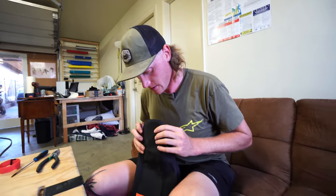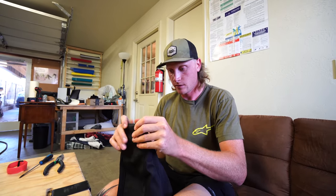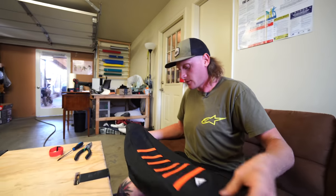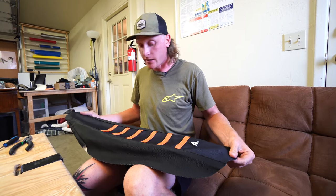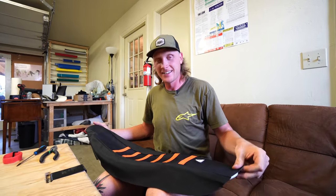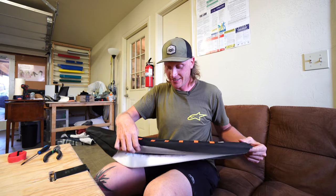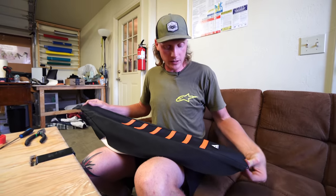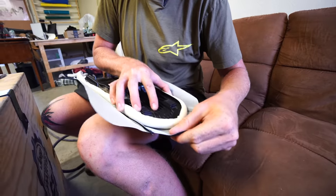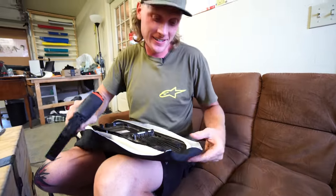Make sure you're nice and centered before you start stapling. I start at the top front and the back and then do the sides. Don't get it too tight because you'll get a banana effect and it'll literally bow your seat up. With the cover on you can already see how far of a drop it is - it's nuts. We don't have much room on the back unfortunately, but it is what it is. Just make sure you're lined up before firing those staples.